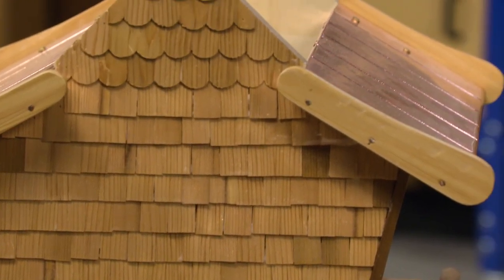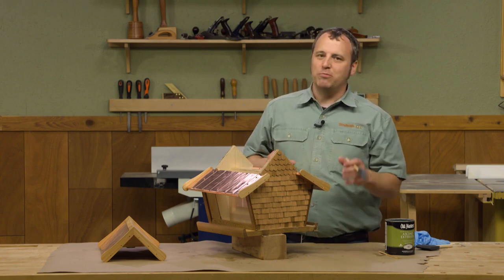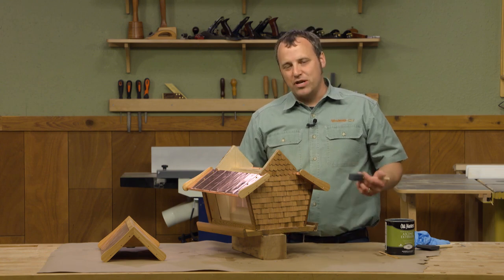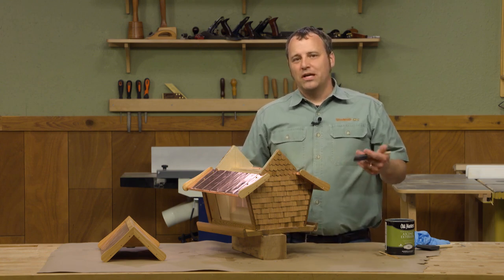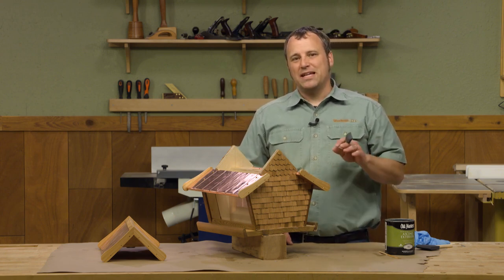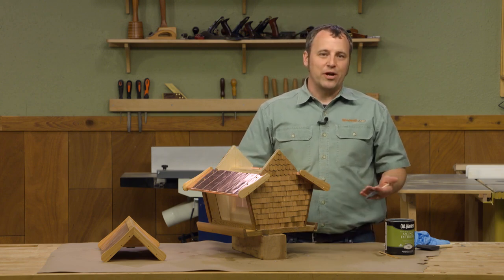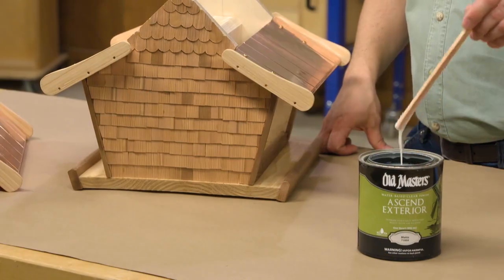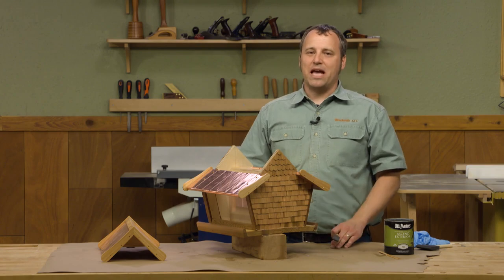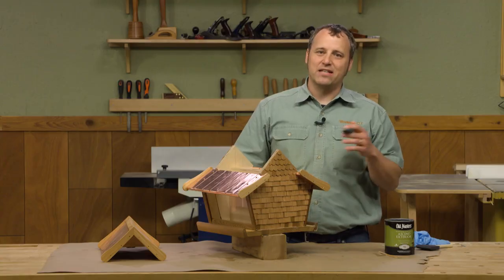Two coats is a minimum for an outdoor project like this. You can definitely add more if you want a deeper build and a thicker film finish, but I'm going to leave it at two because I think it's going to look its best. Now whenever you're building a project for outdoors, the key word is maintenance — because you're never really done finishing it. The sun, rain, snow, and all the weather is going to take a toll on the finish, so probably in a year or two you want to apply another coat or two to keep this bird feeder looking its best. If you'd like to find plans for the bird feeder and bird house we built on the TV show, they're at woodsmithplans.com. We want to thank Old Masters for sponsoring the show and for creating the Ascend Exterior. If you're ready to build something outdoors and want to ditch the stinky oil-based finishes, try the Ascend Exterior water-based finish — it dries fast and looks great. See you next time.